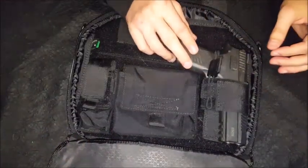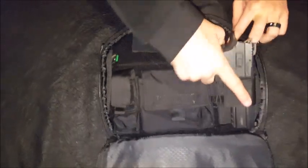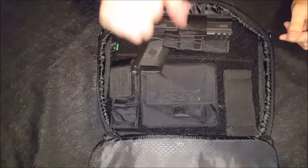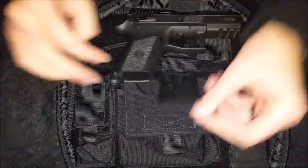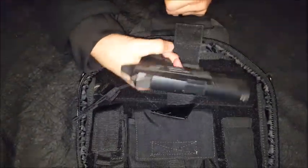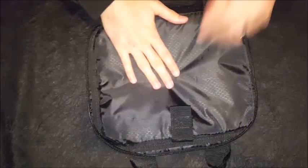That's also fully adjustable — you can remove it completely if you want to move things around, have your gun a different way, whatever's easy to carry. And just to show you guys, there's no round in there — the firearm is empty.